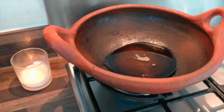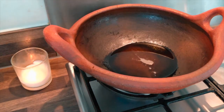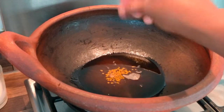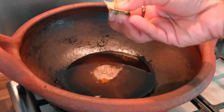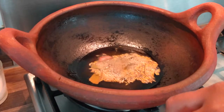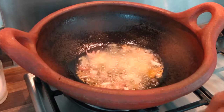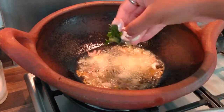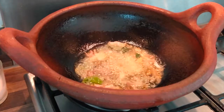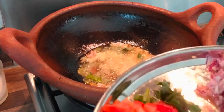We will cook for a little bit. I will add all the spices in the pan. I will add the sauce, the washponey, and garlic in the pan.